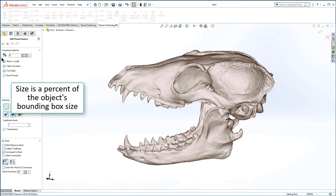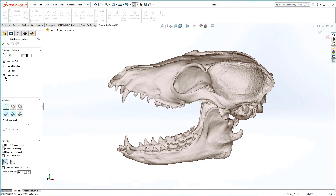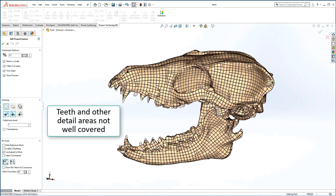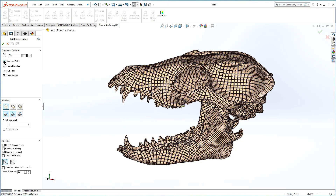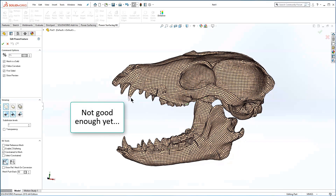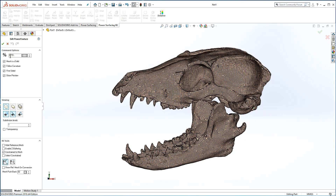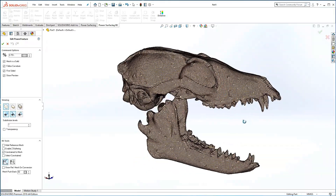Let's go ahead and add a quad wrap at 2% size. 2% is too coarse to define the basic shape of the surface. 1% is not quite enough, so let's use 0.75. At this size, the mesh appears well covered with only a few open edges.